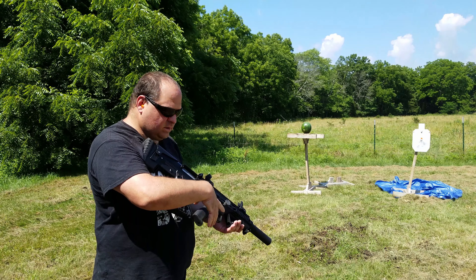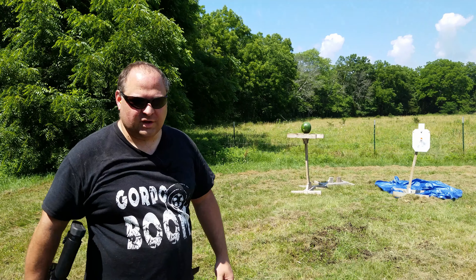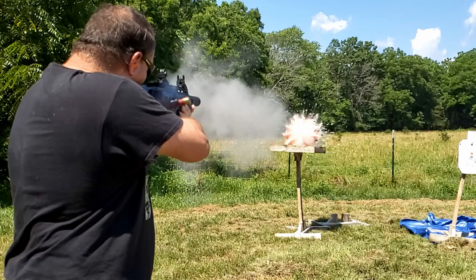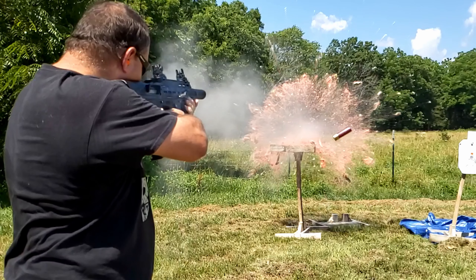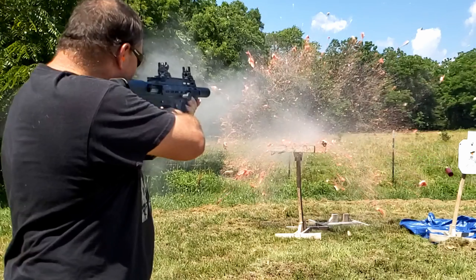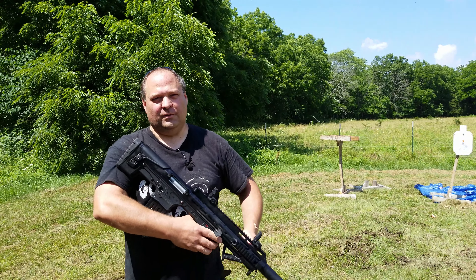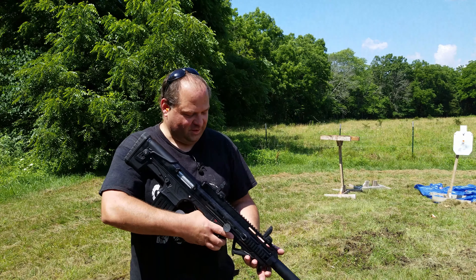So there we go. I'm going to blow this watermelon up, just because I want to see it. Watermelon destruction never gets old. Watermelon guts hit me.